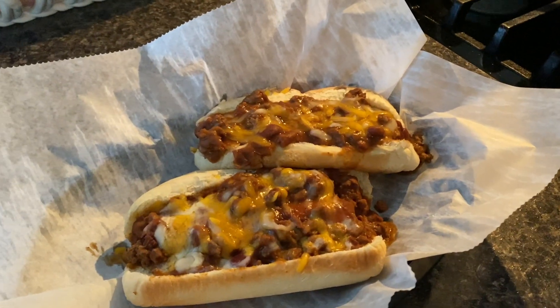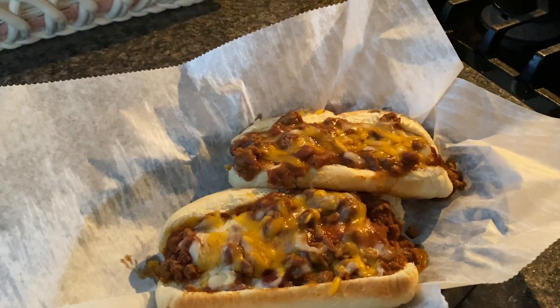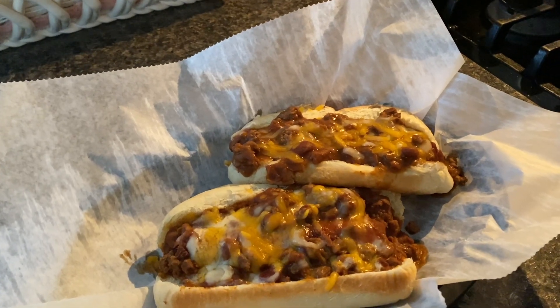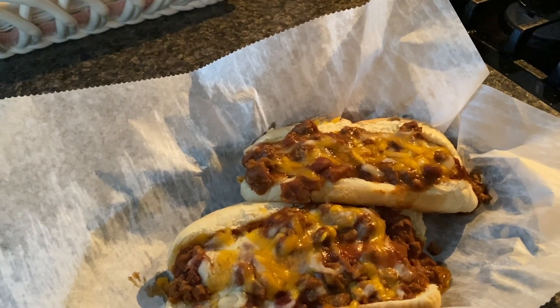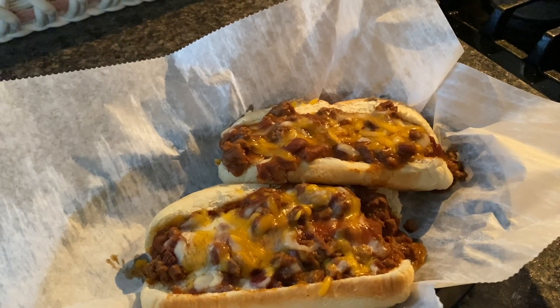Okay, here we are — chili cheese dogs. This chili would be really good over French fries to make chili fries. It's really good as a bowl of chili with cheese and jalapenos, putting Frito chips on it — anything your heart desires to top it with.